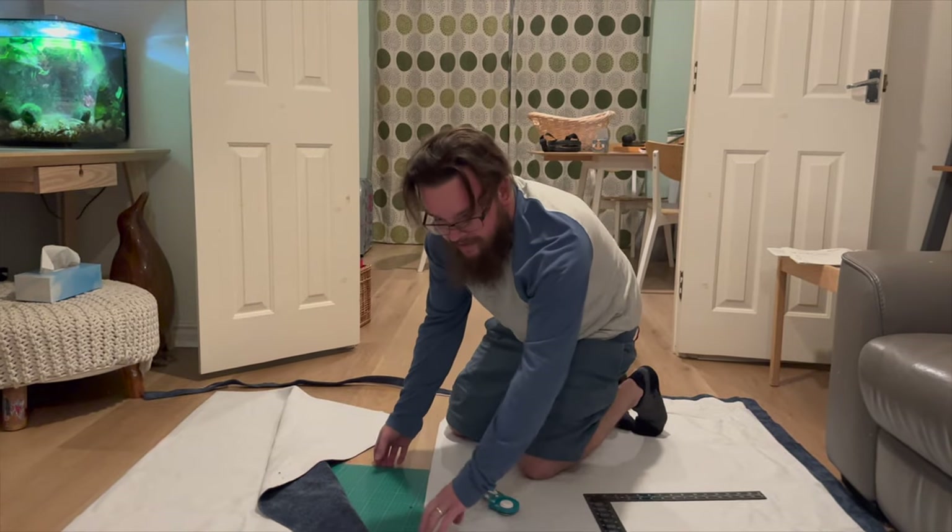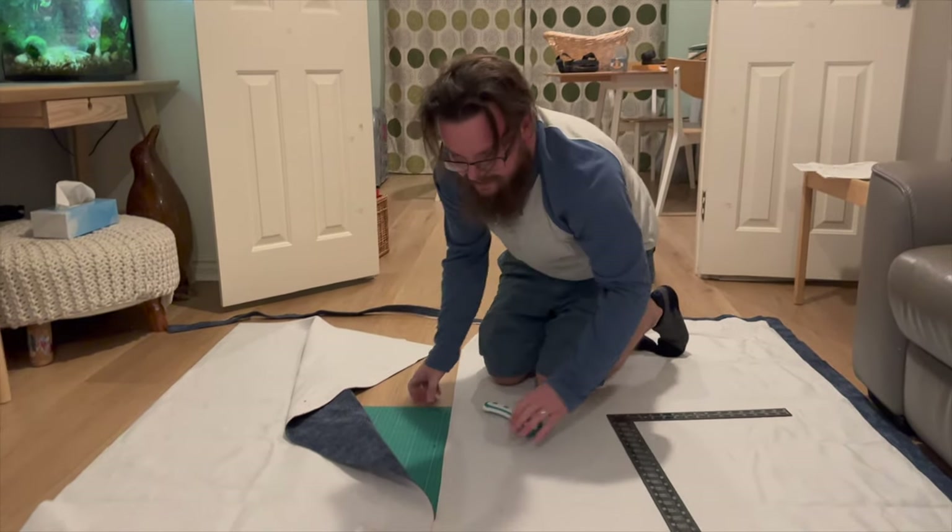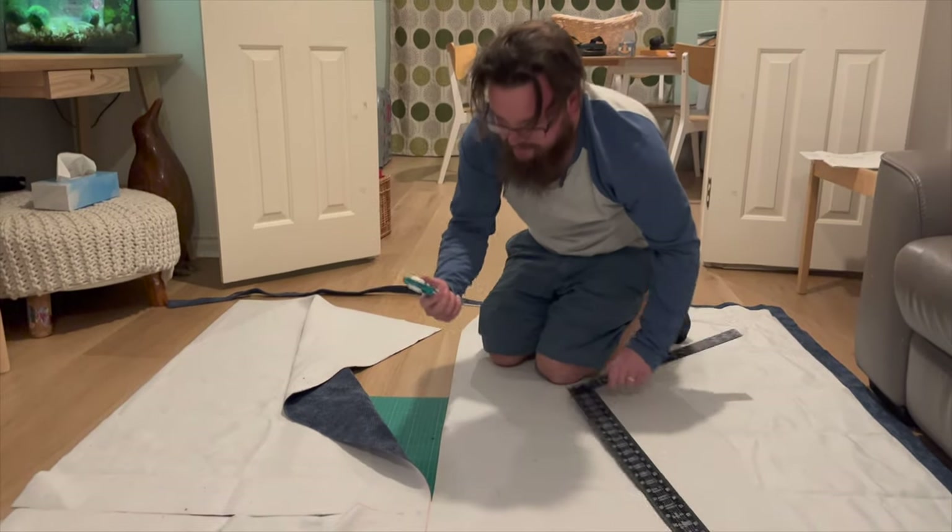It's like a rotary cutter — his name is Wheelie, or Wheels for short. It's a bit like a pizza cutter, but for fabric.